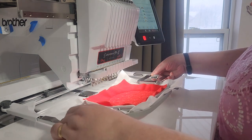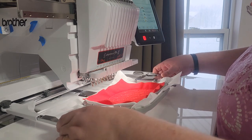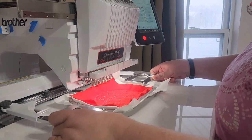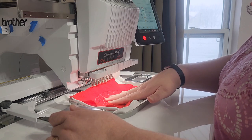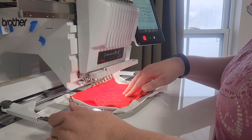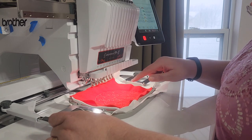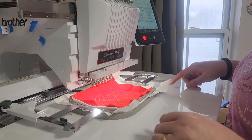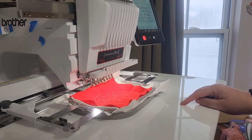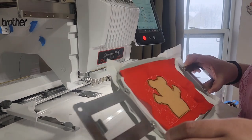The teddy bear is an appliqué, so there are three steps: the first step is the placement line, then you cover the placement line with your material and stitch out the tack down, then trim around the tack down, and then run the satin stitch. I'll go ahead and do that and come back and show you when it's done. There's the appliqué teddy bear.